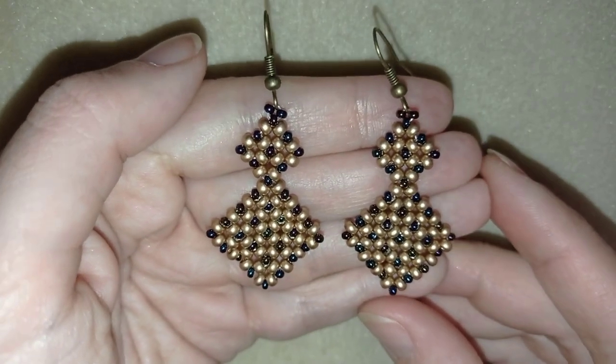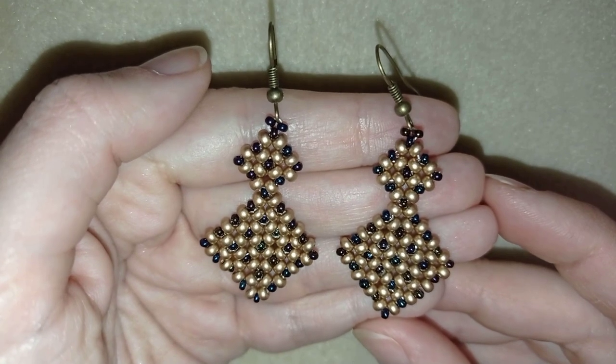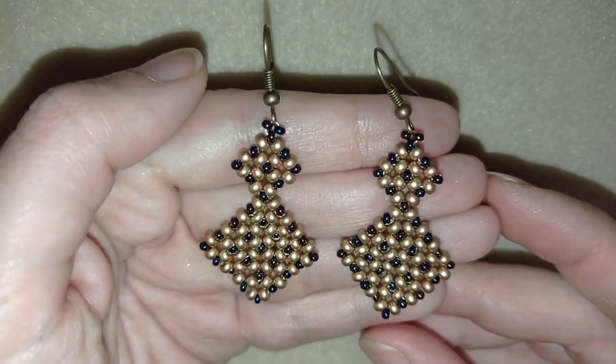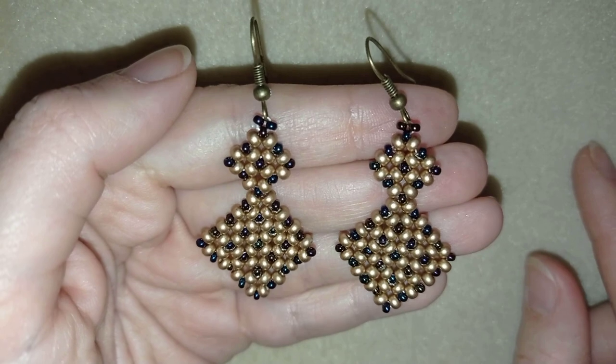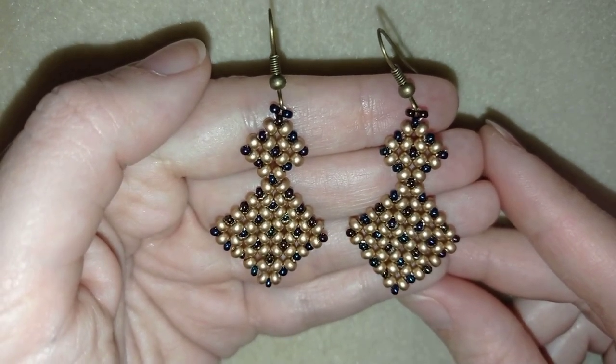Hi there you guys! I'm Teddi from Bijuteo Beading and in today's tutorial I'm going to be showing you how to make these retro romantic earrings. They're easy to make — they basically consist of one element repeated many times and I'm using really simple stuff, so I'm sure by the end of this tutorial you're going to be able to make them by yourself.